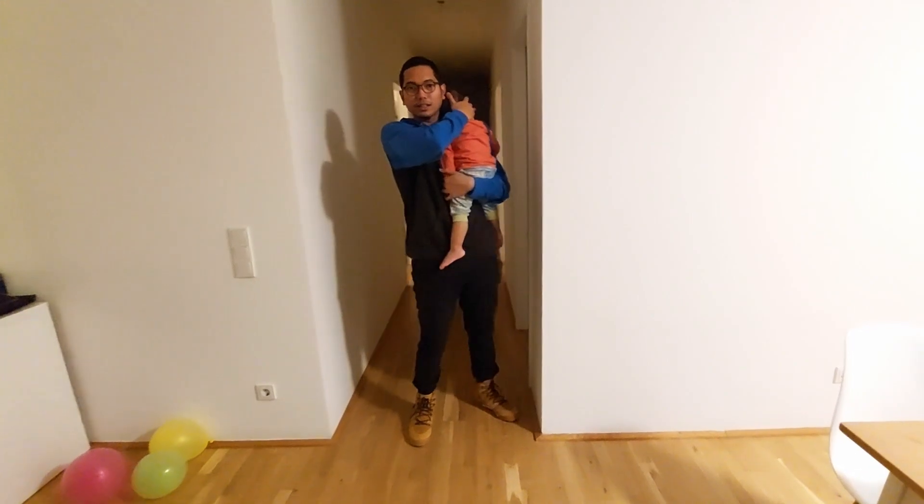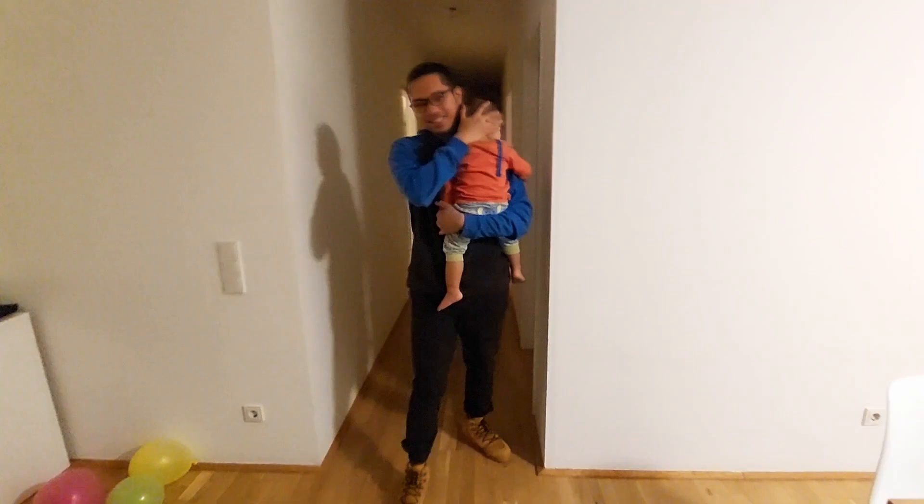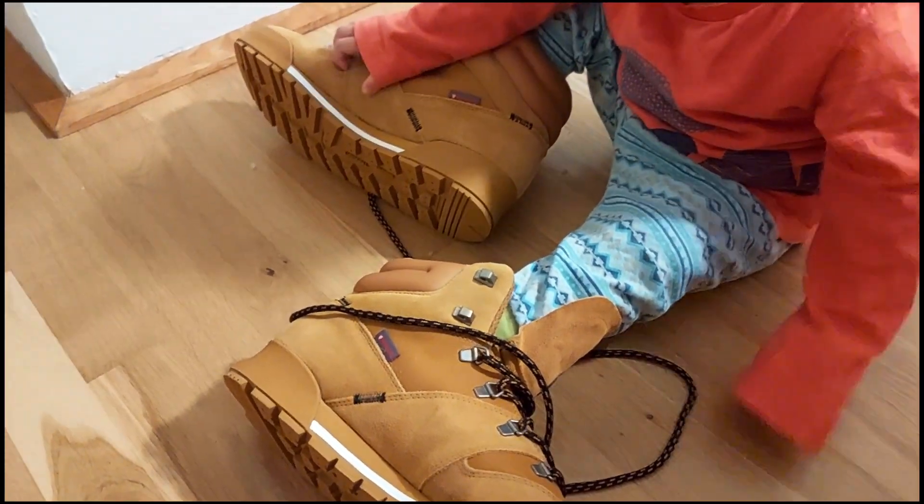How does it look? It looks cool — better than the previous one. Hey Rafa, it's too big! It's too big for you!